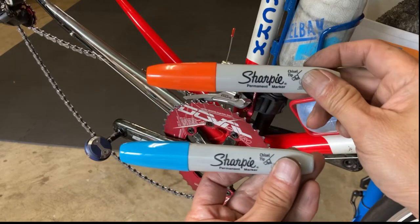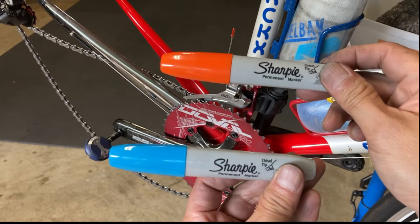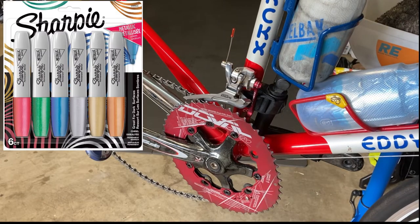Now, to get that anodized look, you'll need Sharpie permanent markers with a chisel tip. Sharpie also makes permanent markers with metallic inks and even oil-based paint markers. You can find them in the art supply section of your favorite Walmart or craft store.